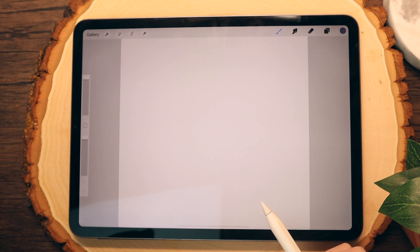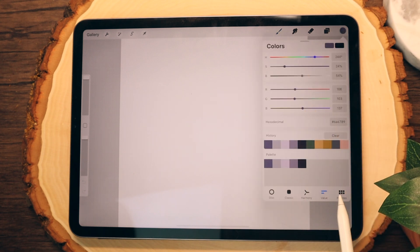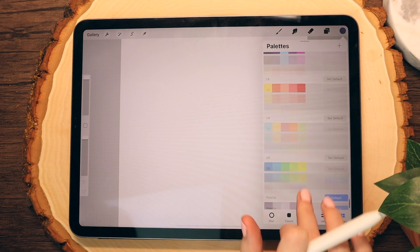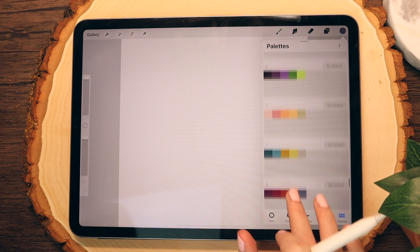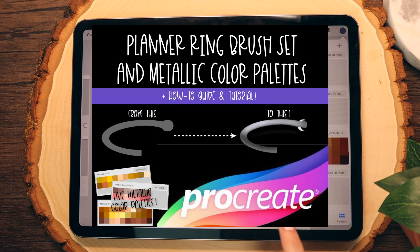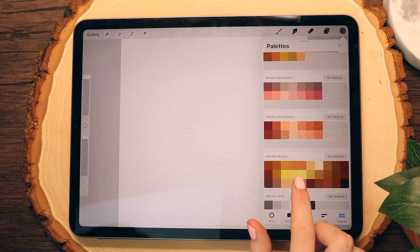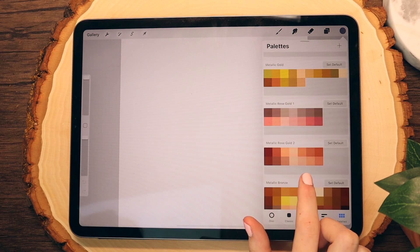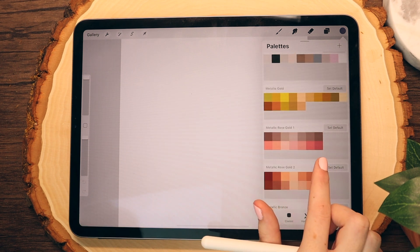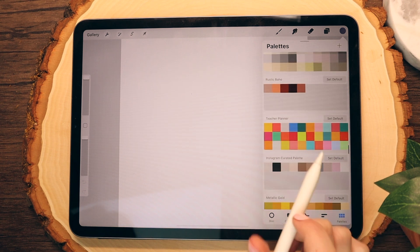Now that I have my canvas size ready, I'm going to go in and choose my color palette. The palettes and brush sets that I'll be using today are actually available in my shop. I have a bunch of metallic options: metallic gray, a metallic bronze, two different metallic rose gold options, as well as a metallic gold. You can use any of these color palettes to create the ring look that you want.